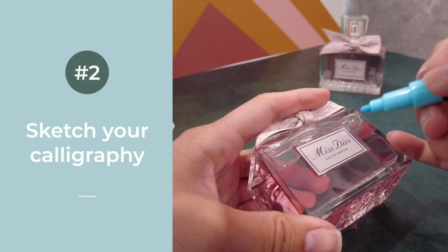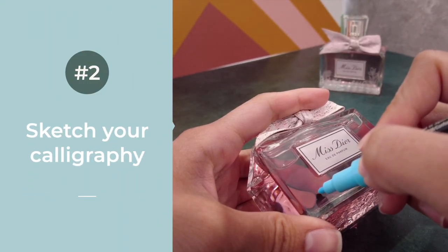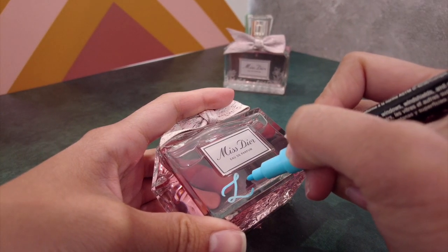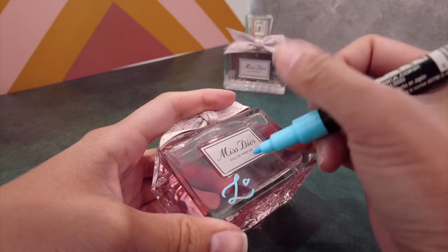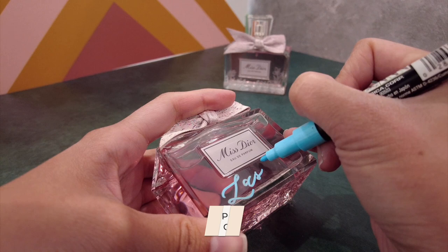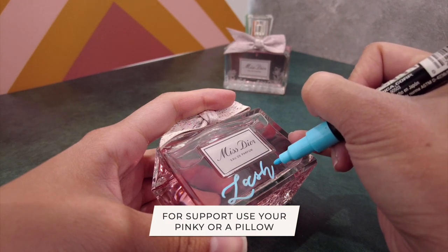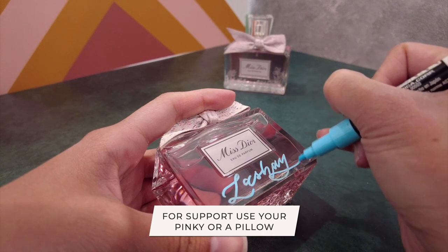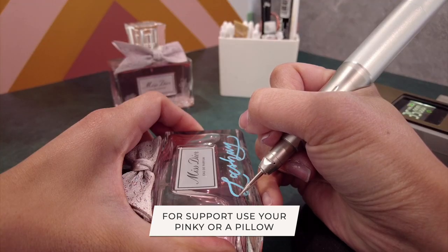I'm sketching out the name using the Marvy Uchida chalk marker, which I actually use more often than the Stabilo. For the purposes of this demonstration, it showed up so much better on camera. For support, I have my pinky resting on the bottle and I'm just floating my hand — you can also use a pillow to give you extra support and reduce any strain.